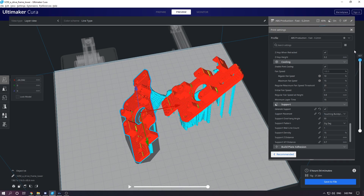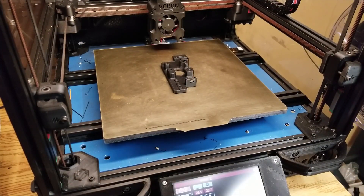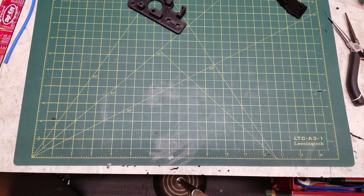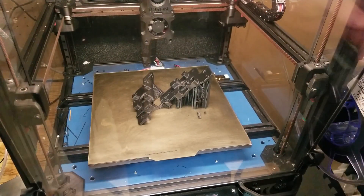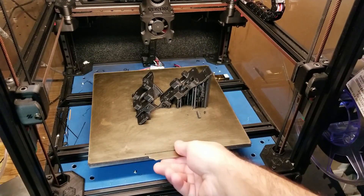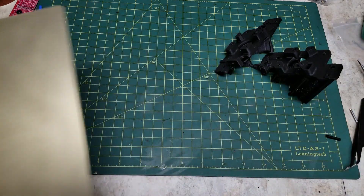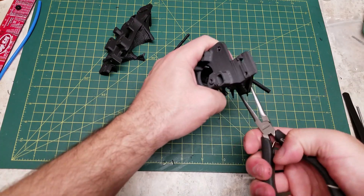The first part was printed traditionally on my Voron V2, printed in eSun ABS+, and all these parts are printed in eSun ABS+. I do not currently have a belt printer — the CR30 isn't on the market and my YouTube channel isn't big enough to get a pre-production sample. To replicate the 45-degree print of a belt printer, I simply took the STL file and orientated it at a 45-degree angle and printed with supports. The part was printed in both a lengthwise and a widthwise orientation, so we have the layer lines going in perpendicular directions.